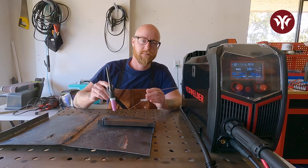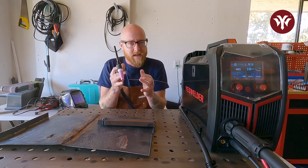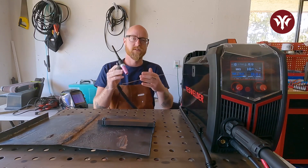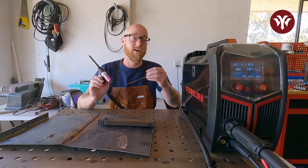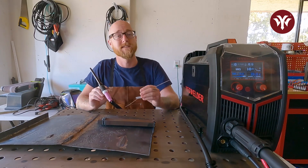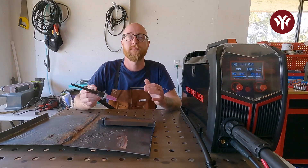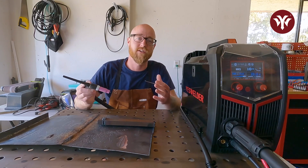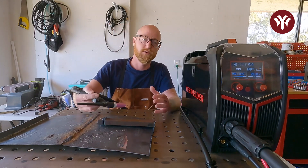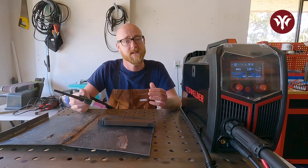You can control how deep the puddle is, how close you are to the puddle — which makes the puddle smaller but more intense — or be farther away to open up the arc and widen the puddle. You can decide how much rod to put in and how often. These different variables are what make TIG welding such an art and what makes it more difficult, requiring more time before you get good at it. But this is the perfect project to start figuring that out.